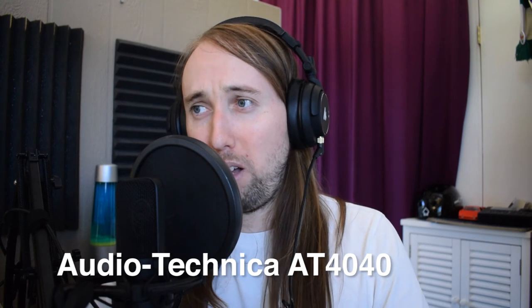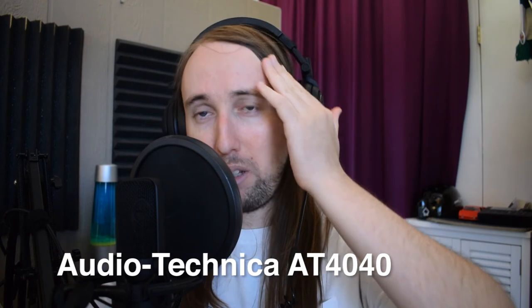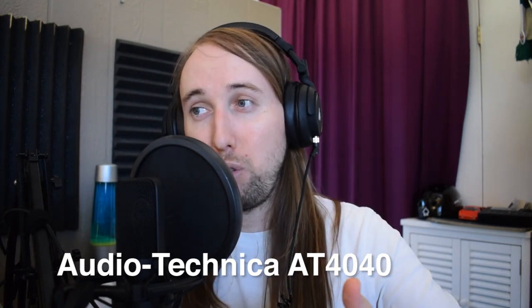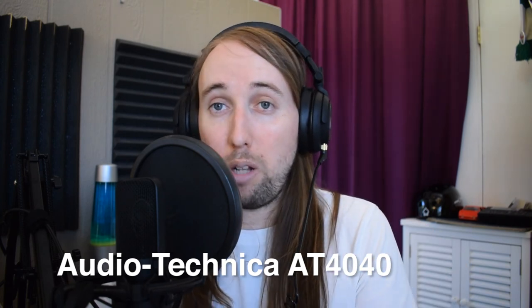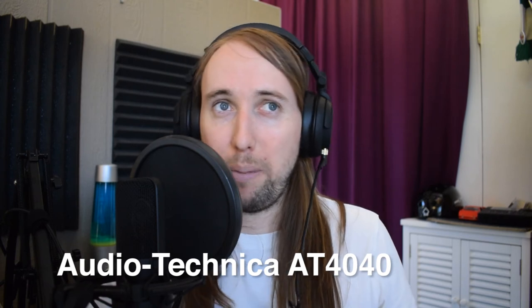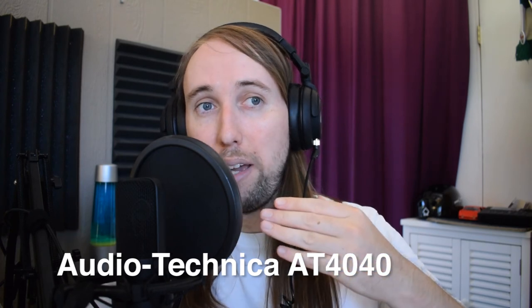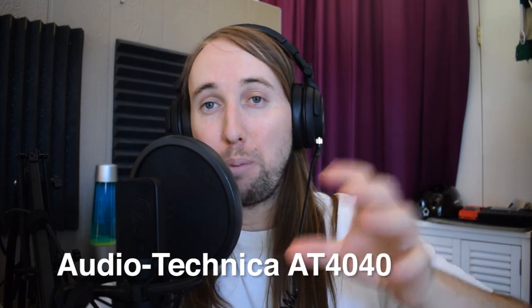Of course the AT4040 is three times the price of the Movo, so you have to take that into consideration. For a $100 microphone, the Movo is definitely worth the price. You will need to buy an audio interface to use it, so the total cost is higher than the Blue Yeti — but XLR microphones are better long-term investments in my opinion. Let me know what you think in the comments.